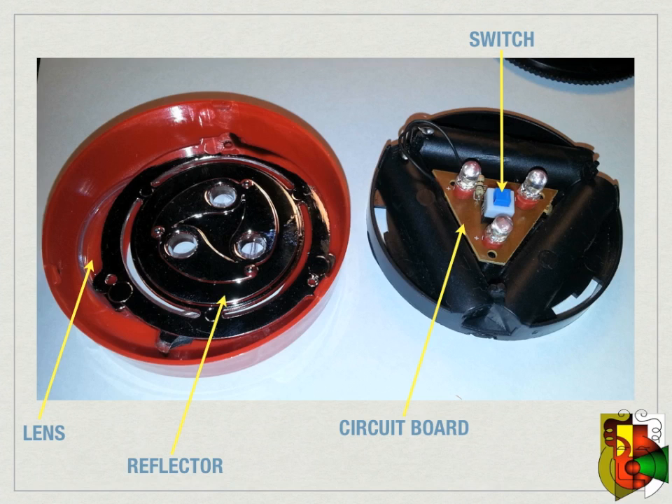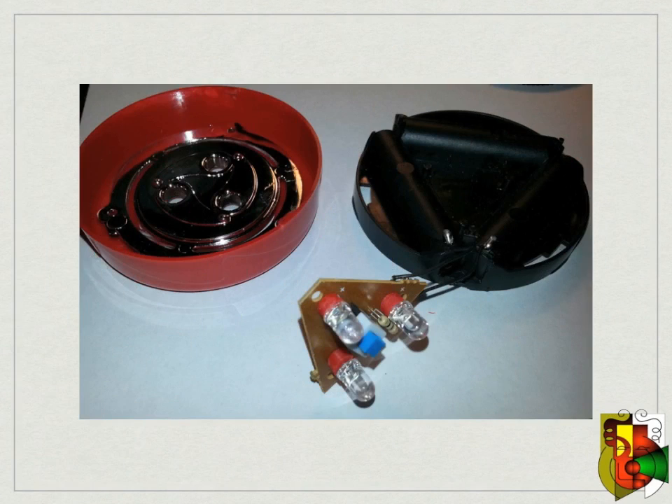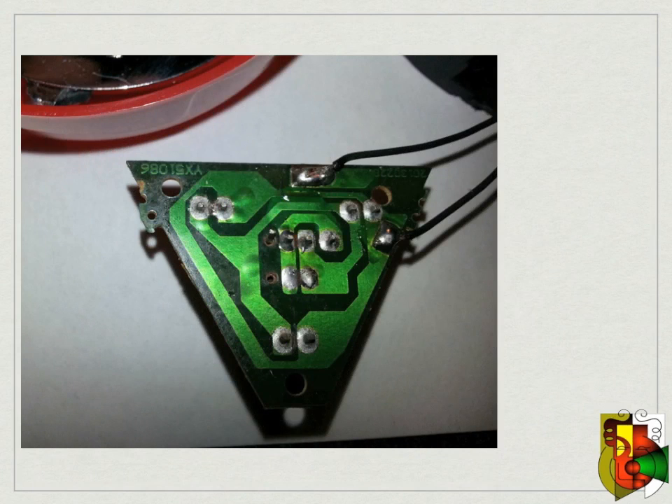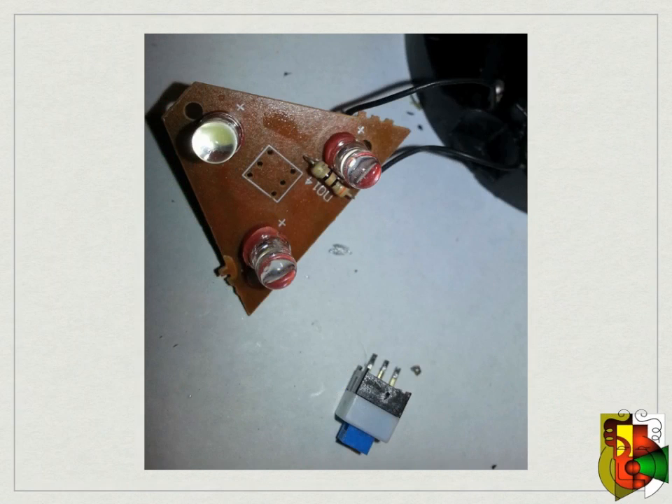You will need to desolder this switch. To get to the solder points, lift the circuit board up and remove it from the battery holder — it will still have two wires connected to the battery holder, do not remove them. On the back side of the circuit board you will have to desolder four points total. You can use a desolder wick or desoldering pump to make it easier. Once you have desoldered the switch, you can pull it off the circuit board from the top side. You will not need this switch anymore, so it's your choice to keep it or toss it.